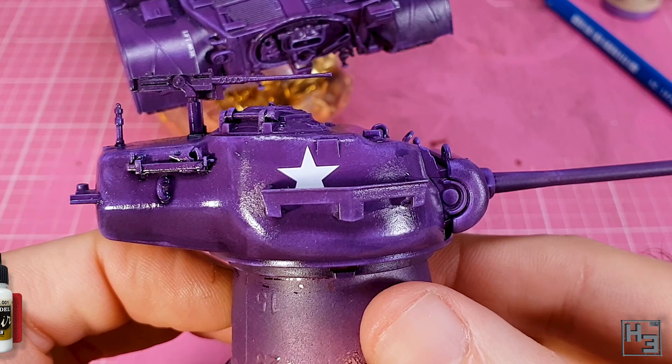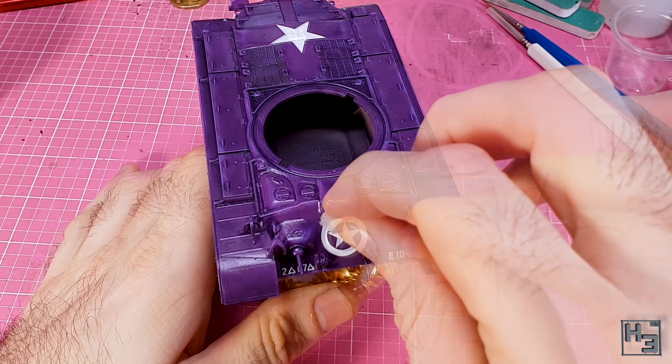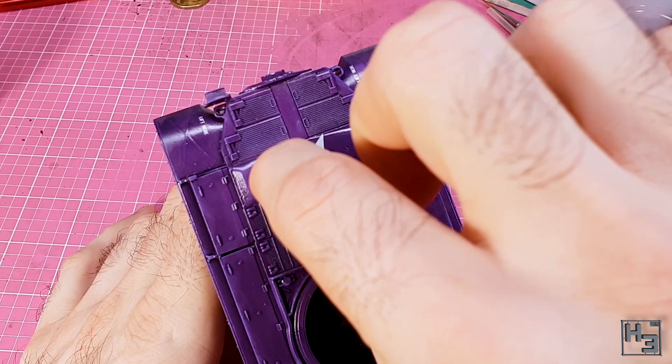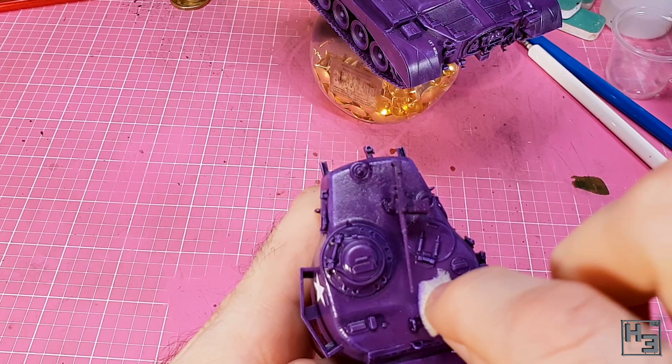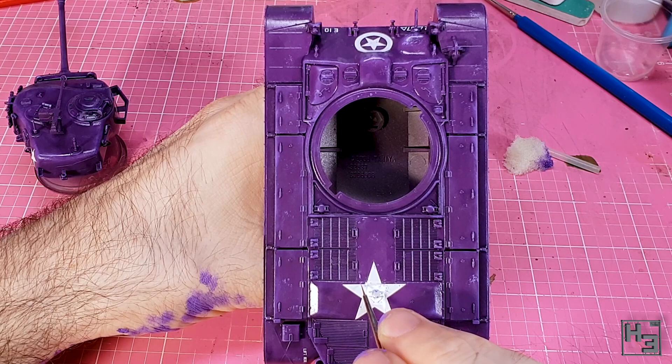Once the markings are on I move on to chipping. I figured I might as well add a small amount of purple chips. I do this the normal way with a piece of spongy packaging foam and some blue violet, mostly applying it to the decals to represent some of the white paint being chipped off. Using the same colour and a fine brush I apply a few longer scratches — pretty much exactly the same as grey chipping, just using a different colour.